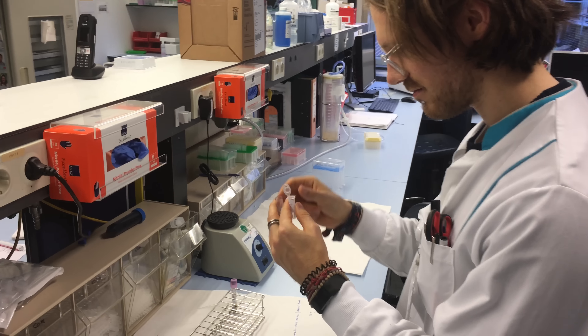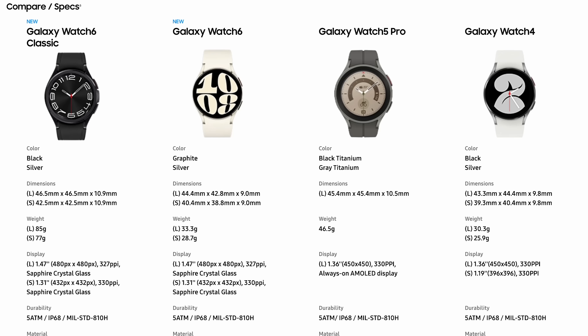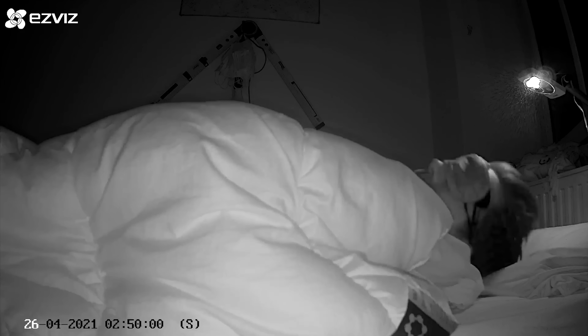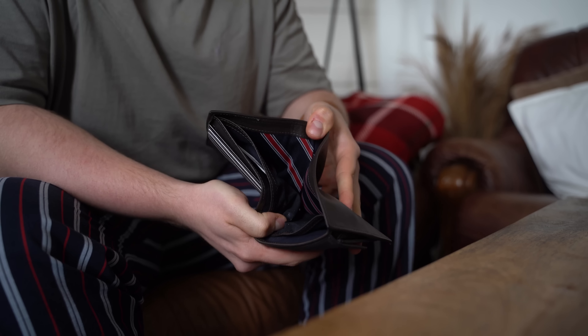My name is Rob and I'm a postdoctoral scientist specializing in biological data analysis. I already did some first tests with the Galaxy Watch 6 Classic in a previous video, but I've now had it for over a week and collected a lot more test data. I'm not going to bother you with the specs — you can find those on Samsung's website. I bought the Galaxy Watch 6 Classic with my own money and this video is in no way sponsored, so you're getting a completely independent review.